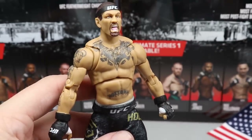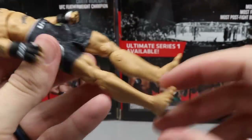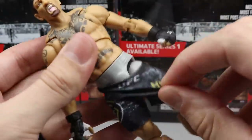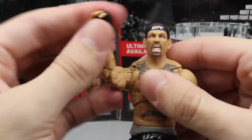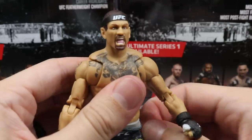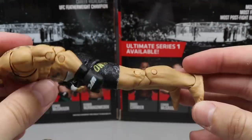Holloway looks great. The skin tone is on point, and moving forward this line is only going to improve. If you're a Holloway fan, this figure captures everything you'd want. The articulation is insane and it's super fun to pose around — they can do any pose you need. That pretty much does it for Max Holloway.